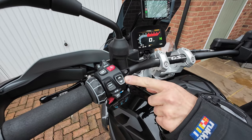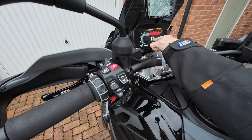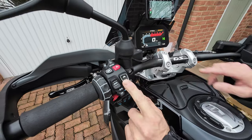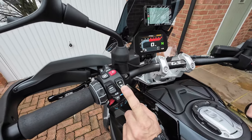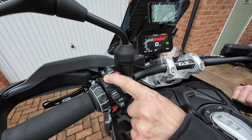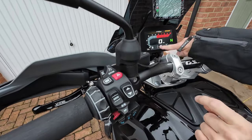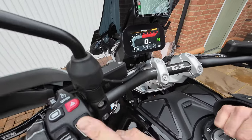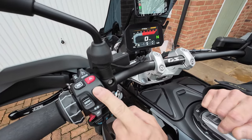When I use the rocker switch here, it automatically uses the primary function — the screen goes up and down and it shows a picture of that on the screen. If I want to use the secondary function, I hold down the burger button. It shows me the function and I can now use the rocker switch again to change the secondary function.